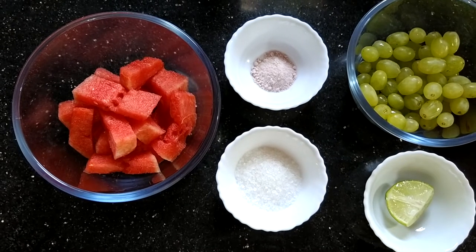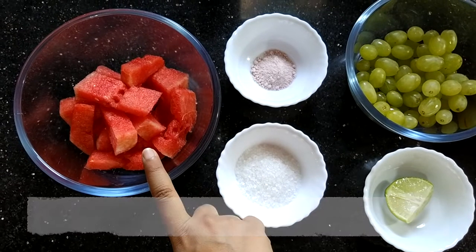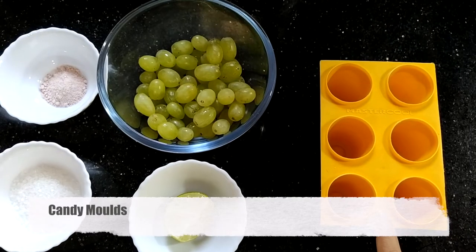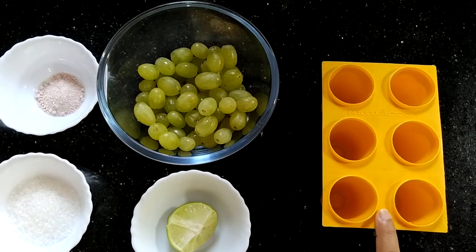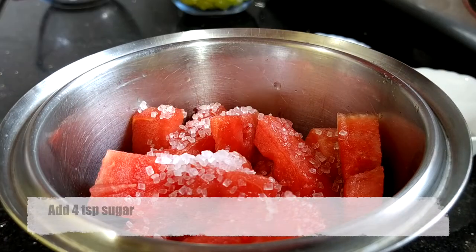For making watermelon popsicles or watermelon ice candy, you need the following ingredients: watermelon cut into small pieces with seeds removed, sugar, rock salt, grapes, and lemon. I have molds for making candies, but in case you do not have a mold, you can make popsicles or candy in a glass too.